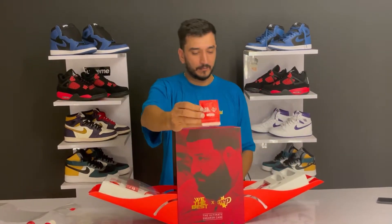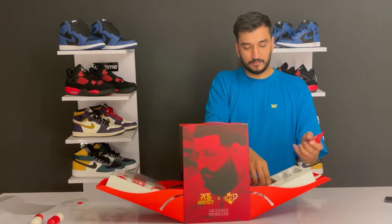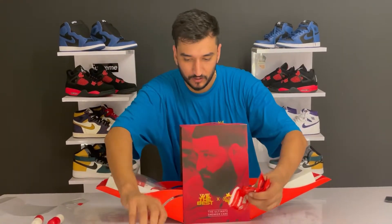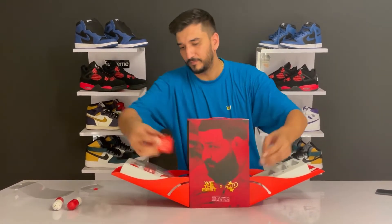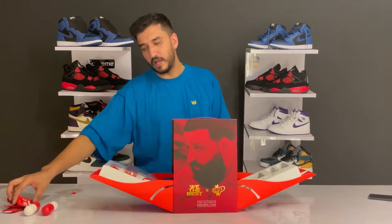Next are the wipes, again with the Crab Protect branding. Let me count how many wipes there are - there are six wipes total. Wipes are used to give your shoes a quick clean. Like if you're going for a run and something dirty lands on your shoe, these are very handy - just open them up and clean your shoe and it's good to go.